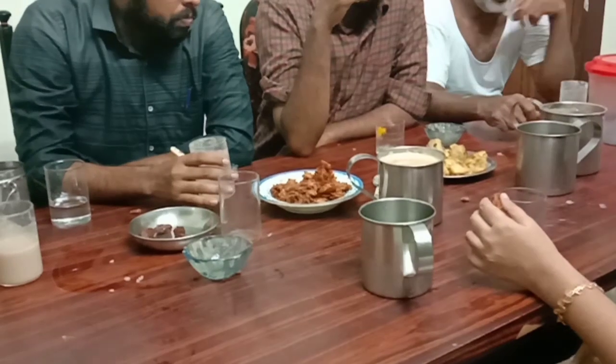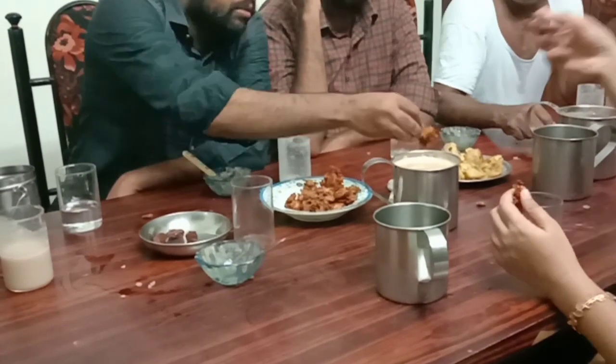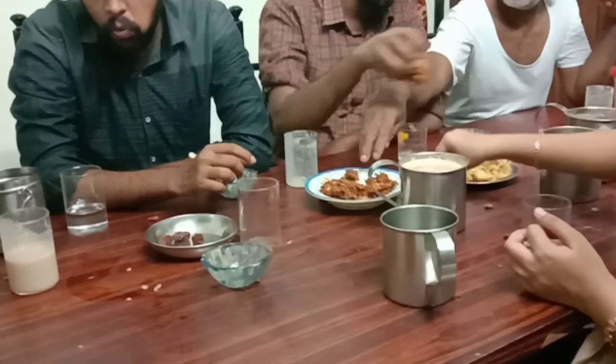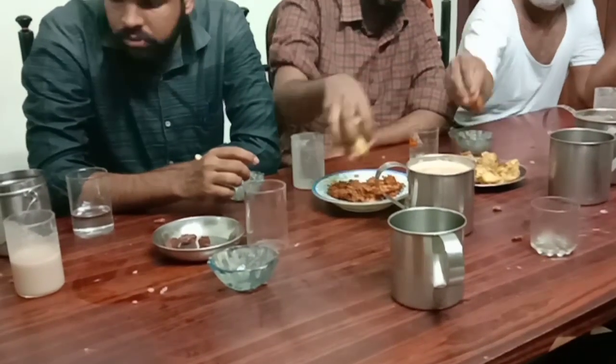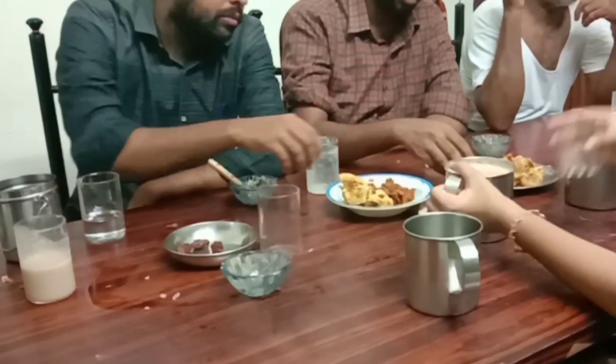Hi all! Welcome back! Today I am going to show you a simple vlog. We are going to show you a little while at the time in our career.